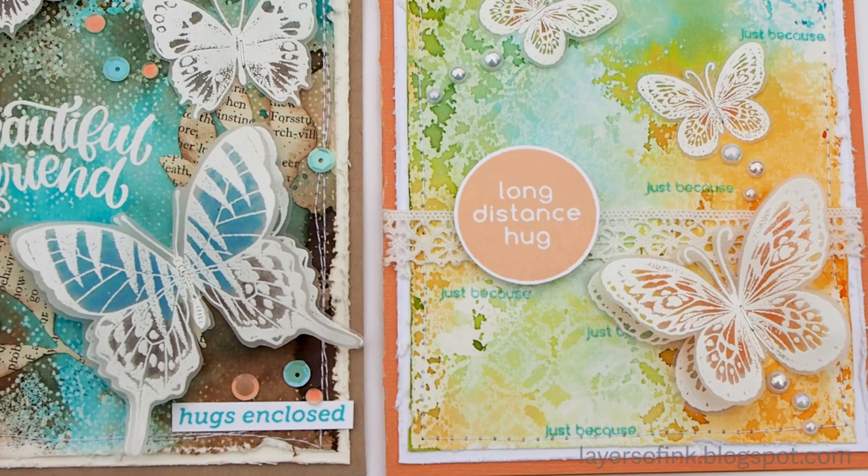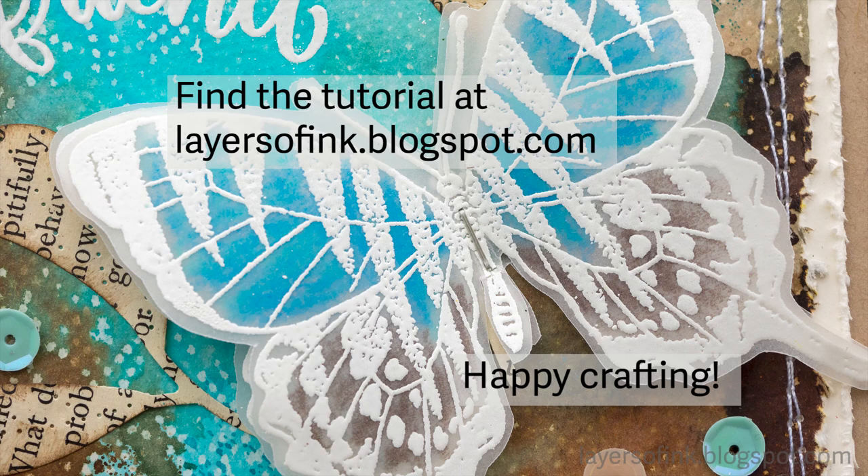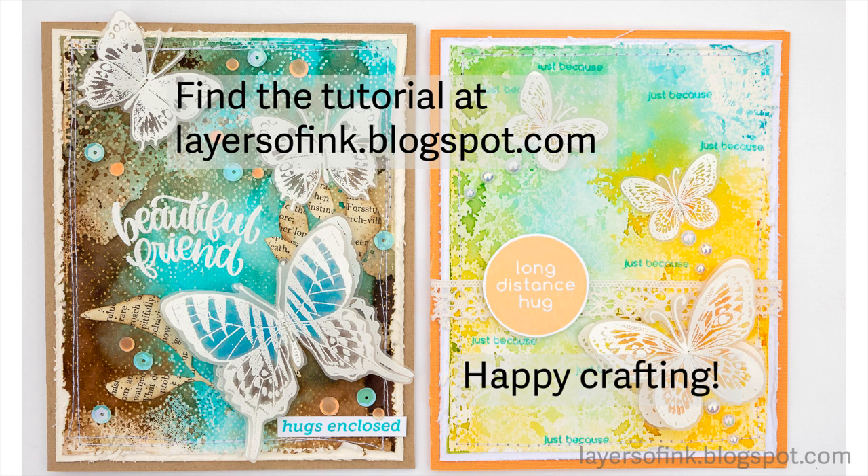Thank you so much for watching this tutorial. I hope you enjoyed it and that it inspired you to go to the kitchen and use some wax paper. You can find more details and lots of other tutorials on my blog, Layers of Ink. Happy crafting! Bye, I'll see you in the next one!